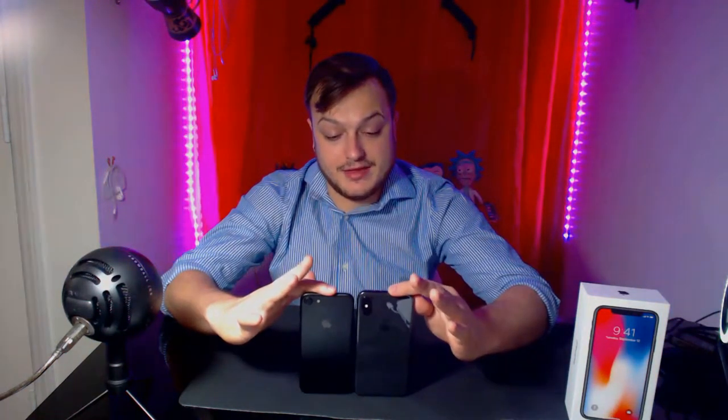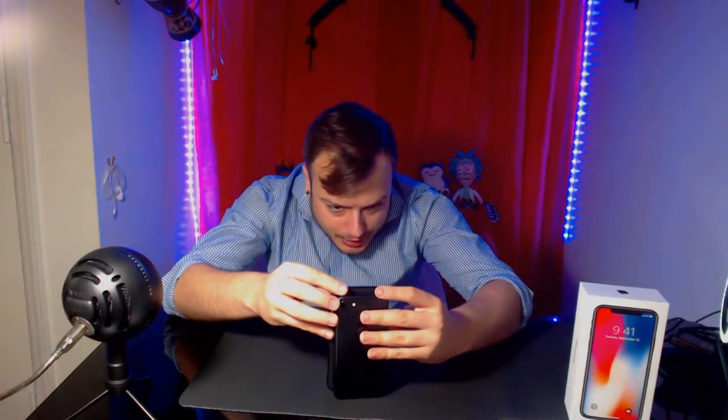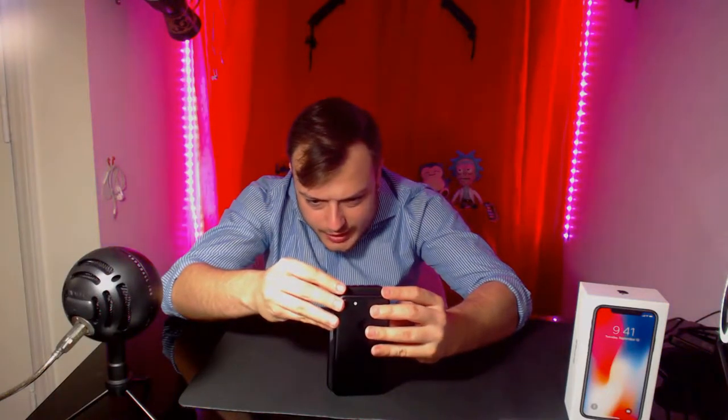Got a little phone-by-phone comparison here. This is the normal 7 and this is the iPhone X. The 10 feels like it's a few centimeters taller and probably a good centimeter or two wider as well — you can see that there.